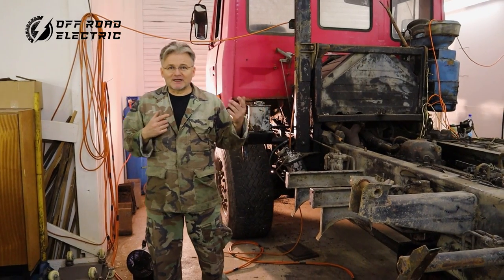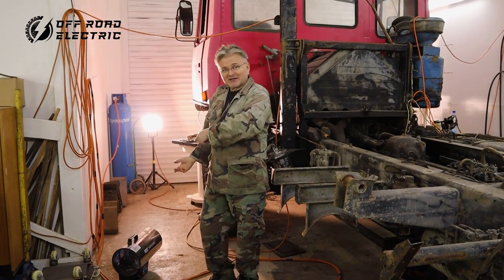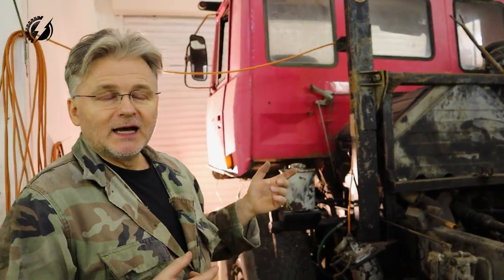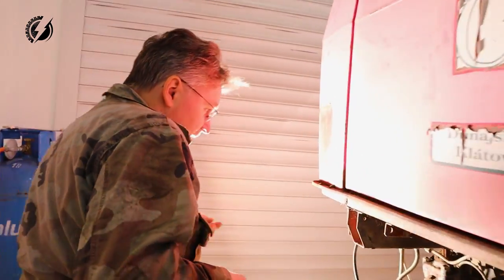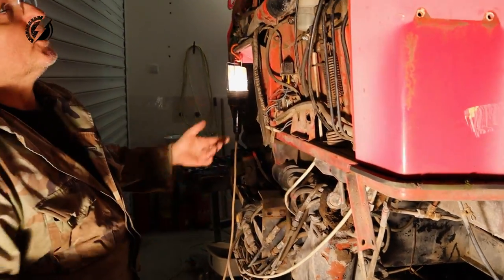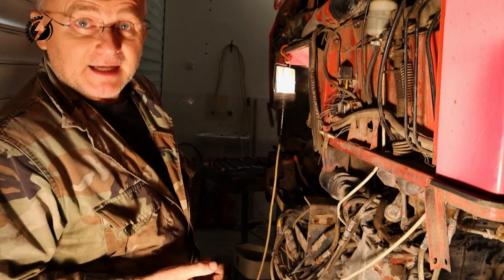Hi everybody, I'm Peter from Offroad Electric. Today is a very cold day, that's why we have this heat turbine over here. We covered a lot of stuff yesterday - we unhooked and unbolted a lot of stuff. Today we will continue with the lines over here, airlines and hydraulic lines. This is pretty much what is left. Then we can unbolt the main bolts and get it ready to lift up the cab. Let's not waste any time and start working.